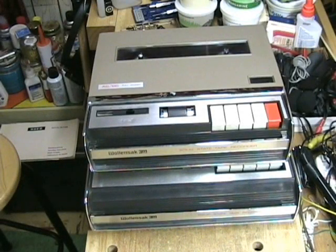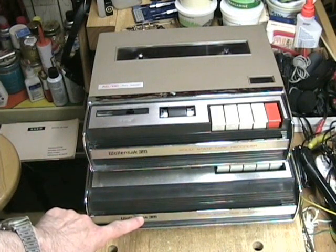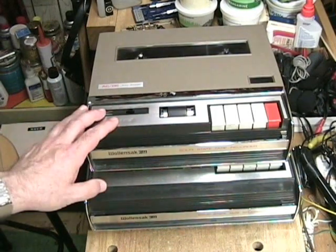Hello YouTube, Clydeside here with another adventure in vintage tape recorders. And this time we have a bit of a mystery. Here you see two tape recorders. Both tape recorders are made by Wallensack 3M — we can see that on the handle. This is a 5-inch reel-to-reel tape recorder. So what happened? Did I buy two of these units?